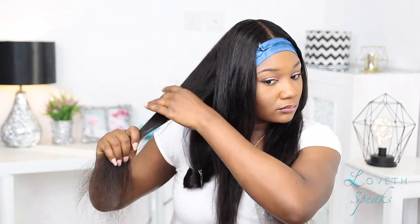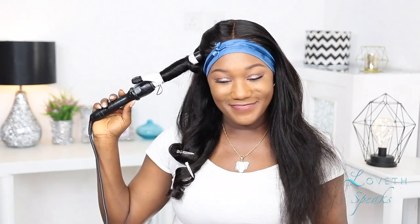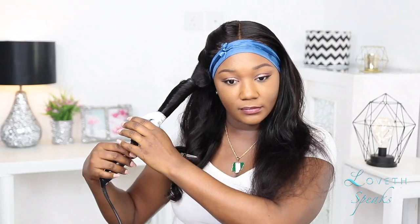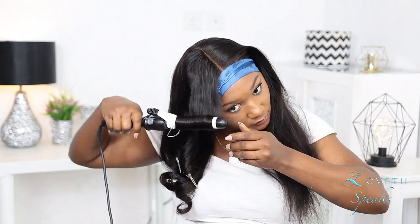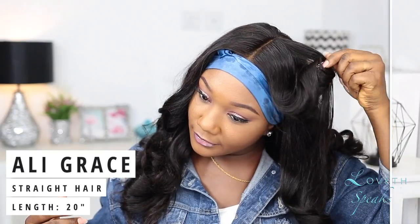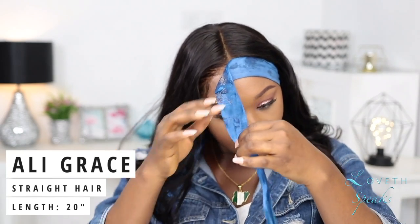While my edges were still tied down, I went ahead with my Babyliss curling iron and added some curls here and there. I can't remember the exact size or diameter of this curling iron, but I'm going to put the link in the description box. Now that I'm done curling my hair, I'm going to take off my scalp cap.